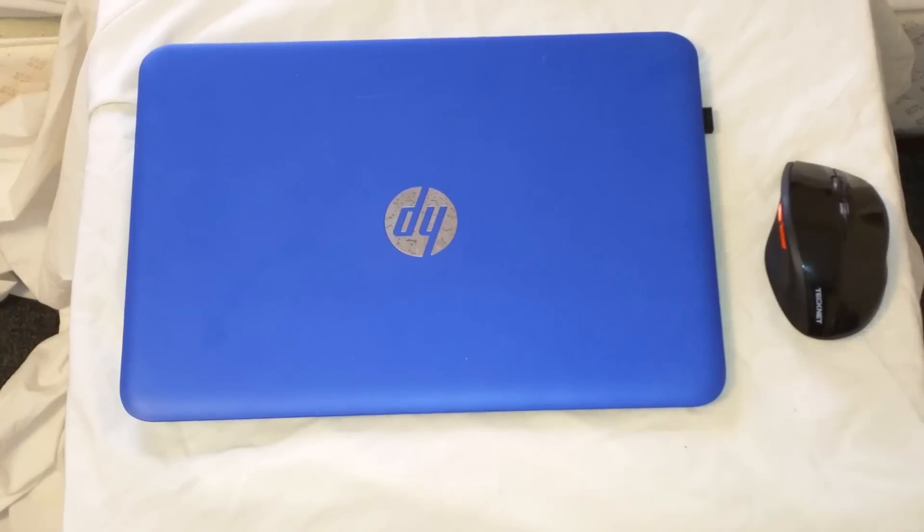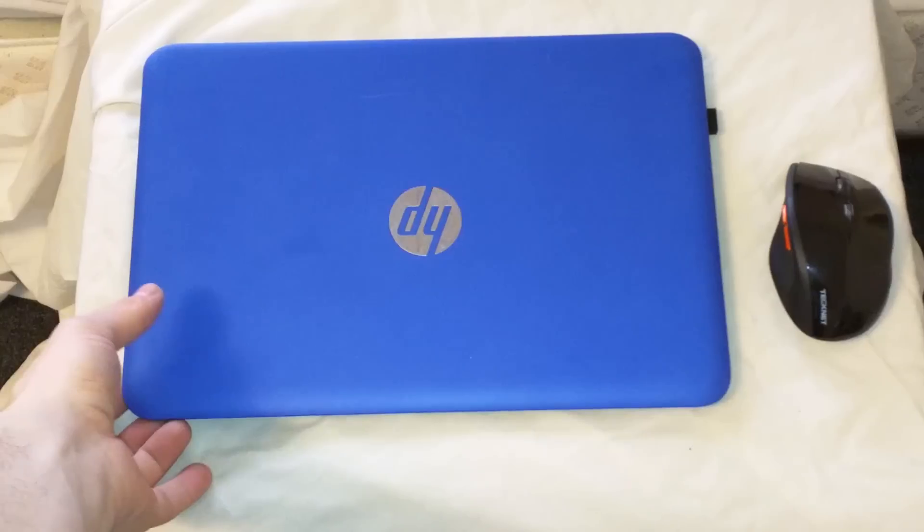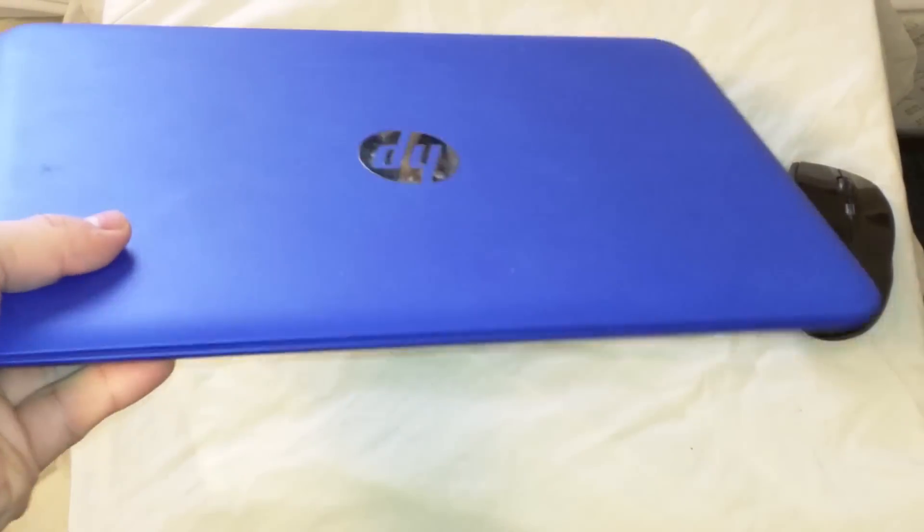Hey everybody, Derek here. This is another episode of Fun with Linux. I haven't done an episode of this show in a while, so I thought let's do something different and let's talk about some hardware.